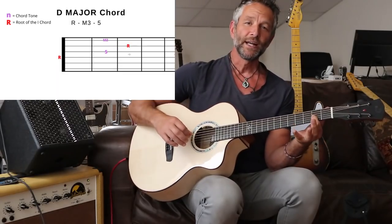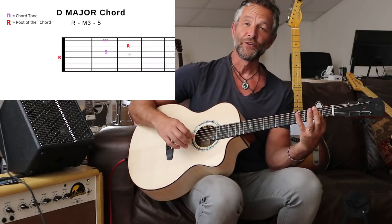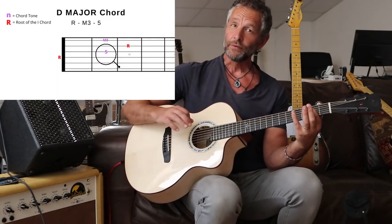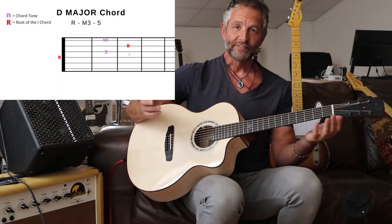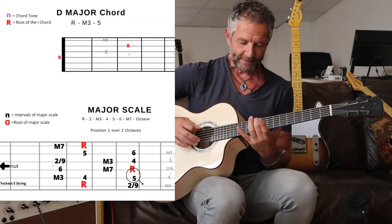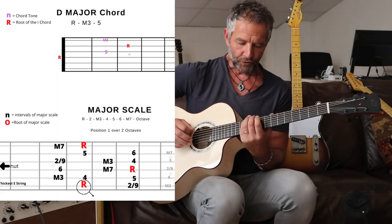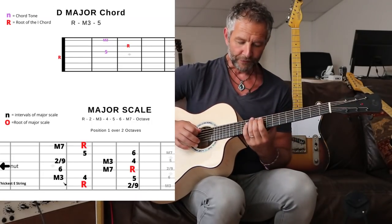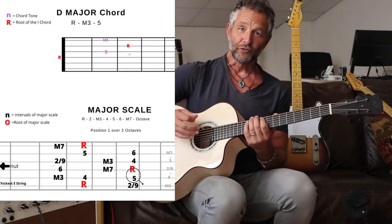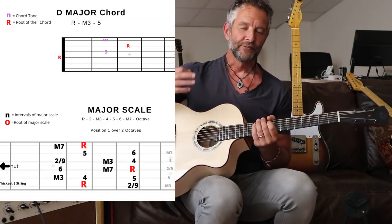The very first note we're going to play — fretted with our first finger — we're going to stick it on the second fret of the G string. Now, referencing the major scale starting from D: one, two, three, major third, four, and fifth. So that note on the second fret of the G string is the fifth. We can now understand the chord we've been building up — we're starting to see where the root, third, and fifth come from.